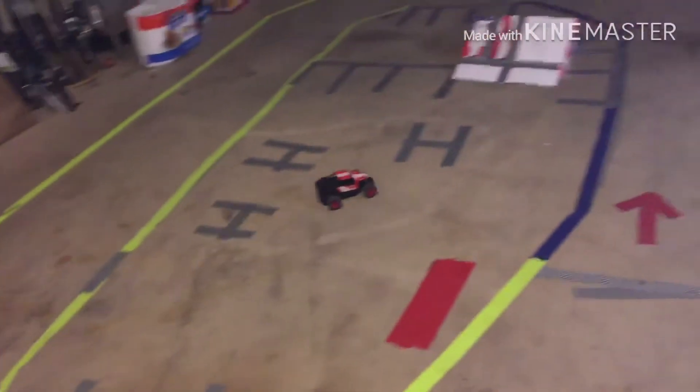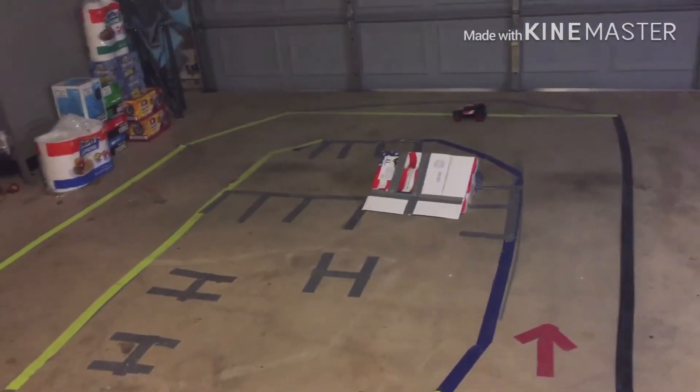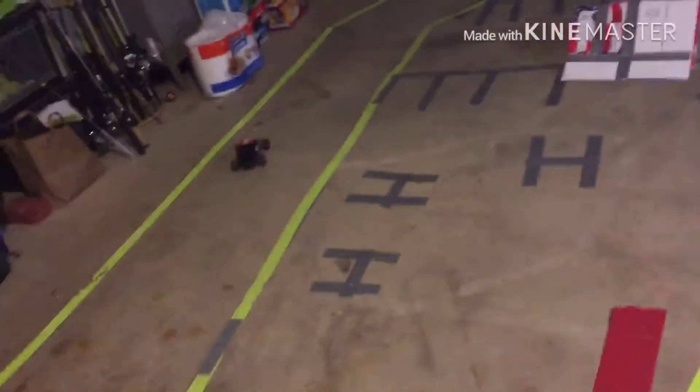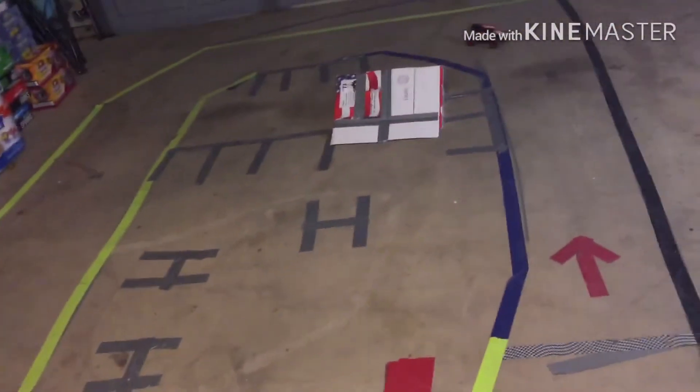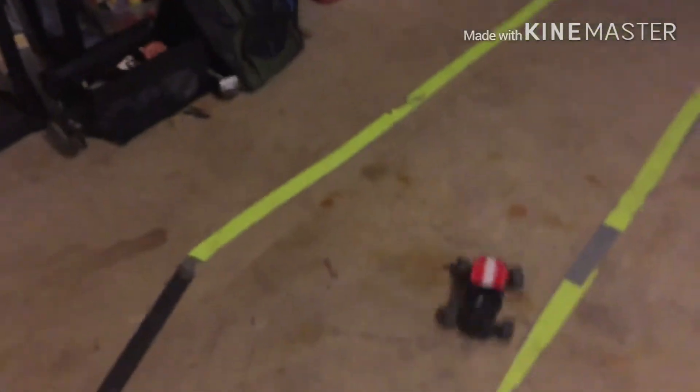Let's go! I don't have my cameraman today. I've got about 30 minutes of run time with this thing, and it's pretty quick. Let's get a little low pass by here — there it is!